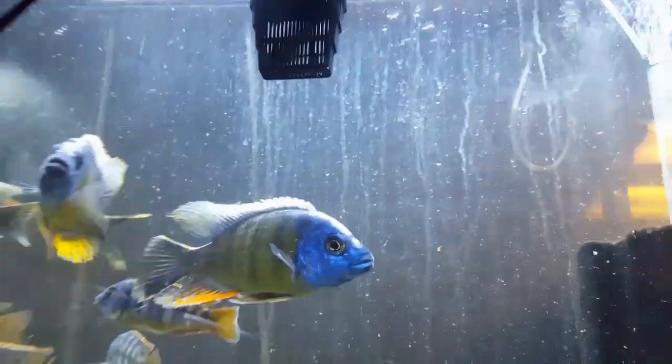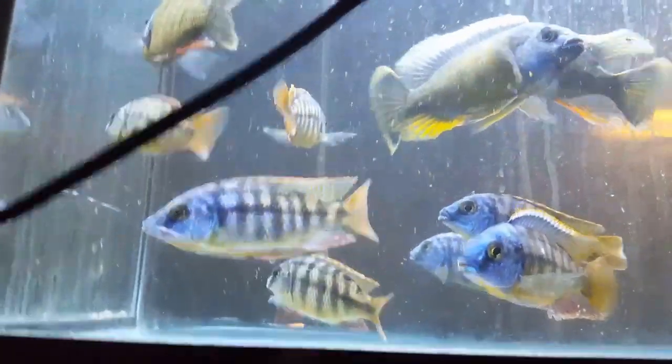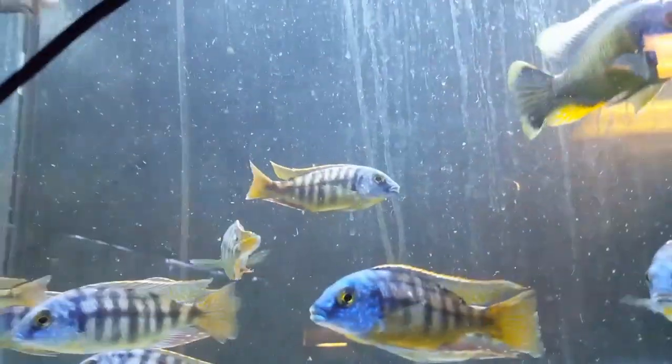Up here, some monster six to seven inch Taiwan reefs — fired up and chasing each other around this morning — as well as some four and five inch D-way fire haps, still settling in, their colors starting to come back in pretty nice. Big beast Taiwan reefs and D-way fire haps.